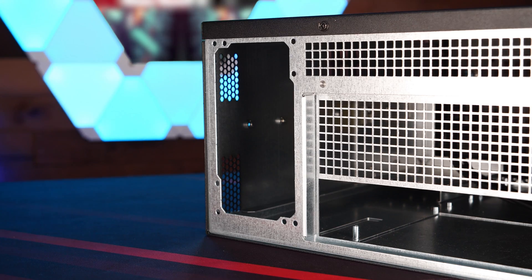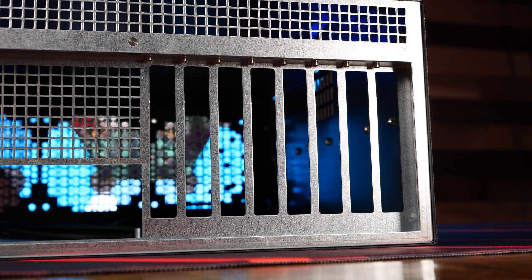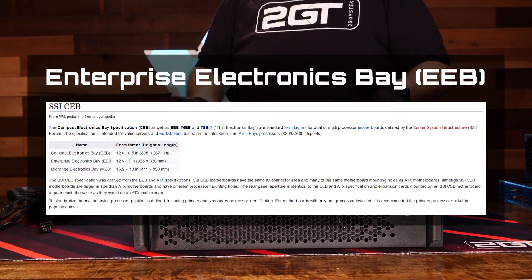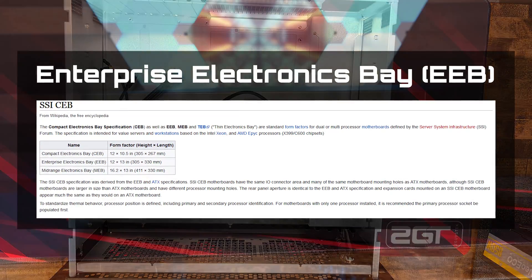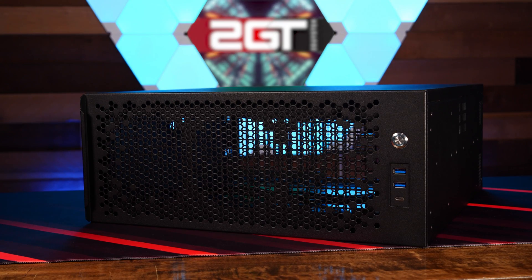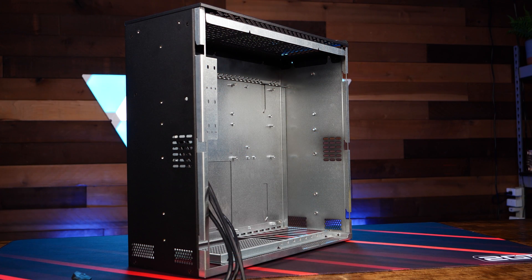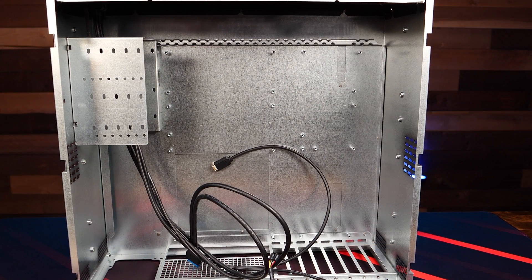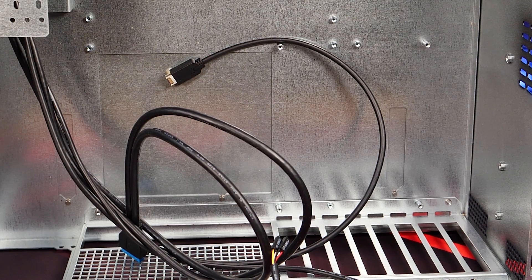Around the back on the left side, we see the opening for the PSU, the cutout for the IO shield and port cluster, and eight IO slots that are standard with the SSI-EEB form factor. The Enterprise Electronics Base Specification, or EEB, is a standard form factor for dual or multi-processor motherboards defined by the Server System Infrastructure, or SSI Forum. The specification is intended for value servers and workstations based on Intel Xeon and AMD EPYC processors. SSI-EEB motherboards have the same IO connector area and many of the same motherboard mounting holes as ATX, although they are larger and have different processor mounting holes. Since the Sliger CX4170A supports SSI-EEB, you can essentially install any ATX motherboard — from EATX all the way down to an ITX board — giving you a ton of flexibility.